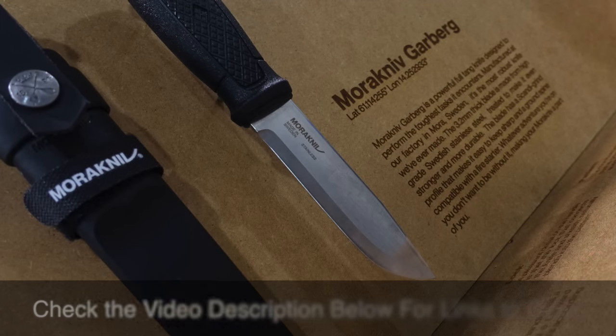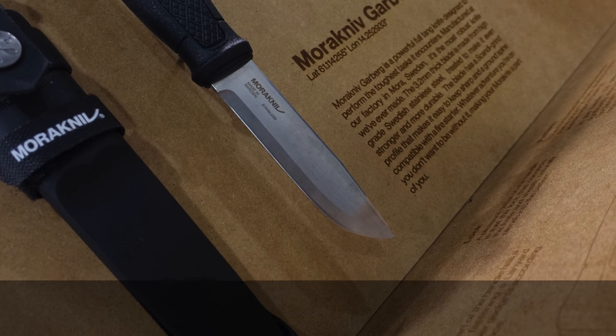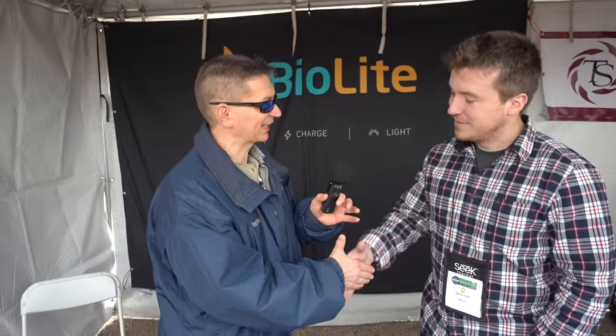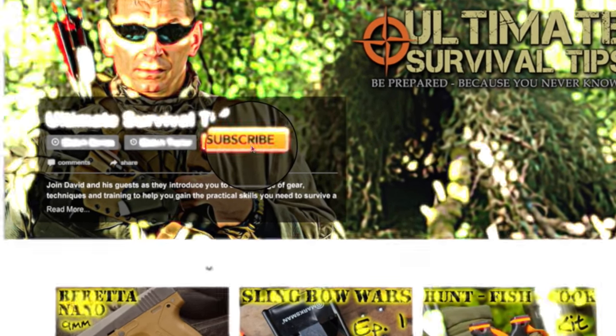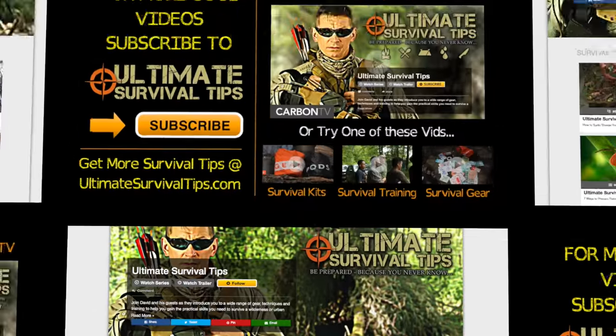For your convenience, I've included links to all the gear that we've mentioned in the video description — just click the show more tab under this video. And for all 50 of our SHOT Show 2016 videos, click the link on your screen or in the video description for your free subscription to the Ultimate Survival Tips show on Carbon TV. Thanks for watching.